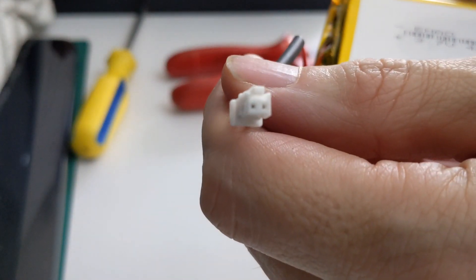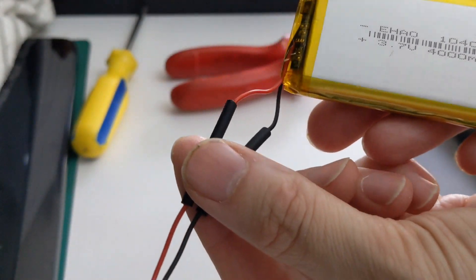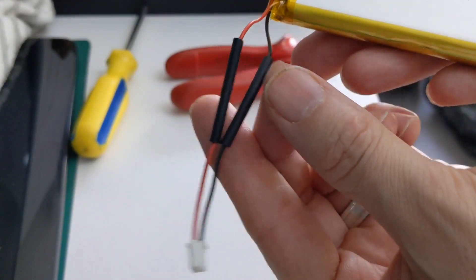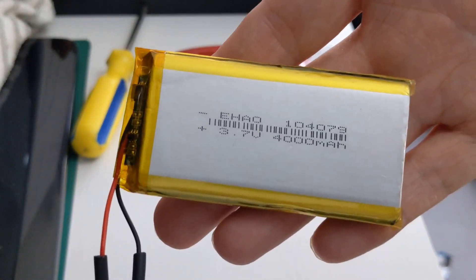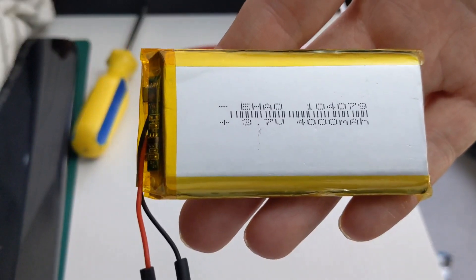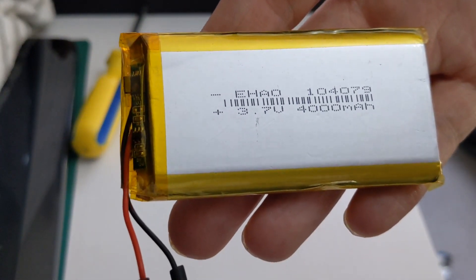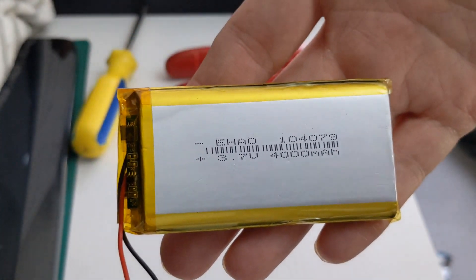I've now got the original end on the new battery — all done. We're going to put it inside, give it a charge, and we'll see how long this one lasts compared to the old one and see how much better it actually is.